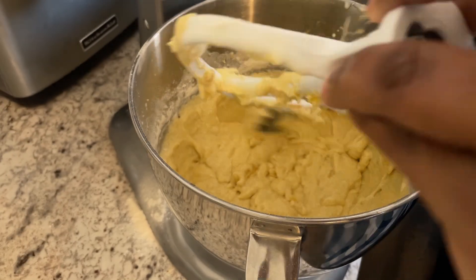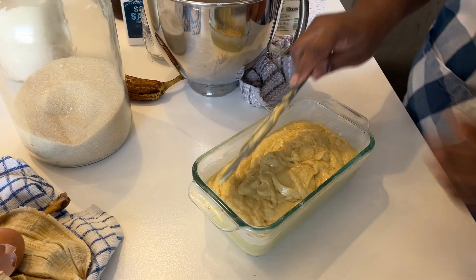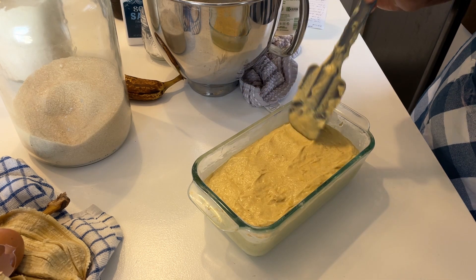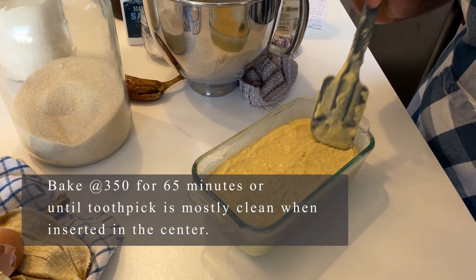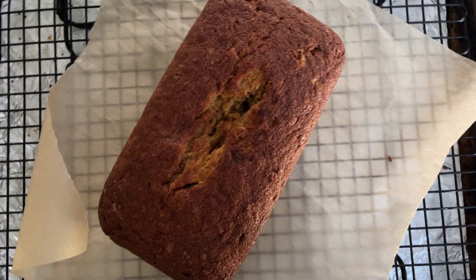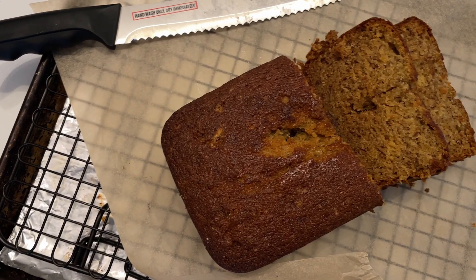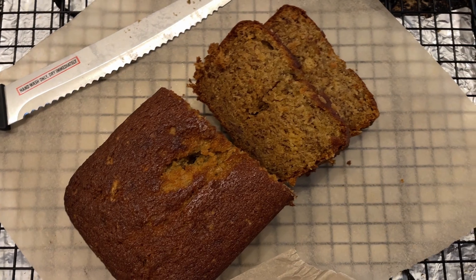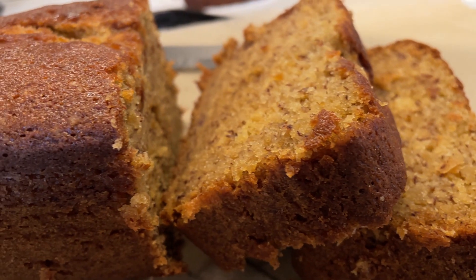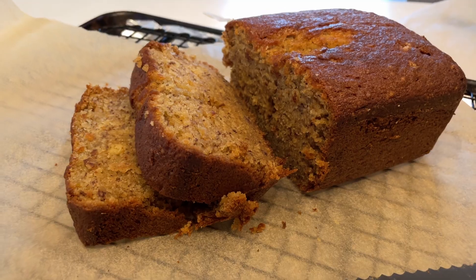Once everything's all combined, you want to pour your batter into your five by nine bread pan. Make sure the top is nice and smooth and try to make sure there are no gaps in the corners. You're going to bake this at 350 for about 65 minutes. Insert a toothpick into the middle of your bread to check for doneness — if your toothpick comes out mostly clean, your bread is ready. This was an absolutely delicious afternoon snack — my whole family enjoyed this recipe. Thank you so much for watching, if you have any comments or questions please put them in the box below and I will talk to you in my next video.